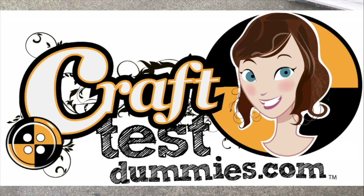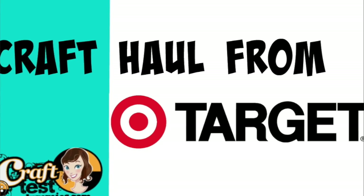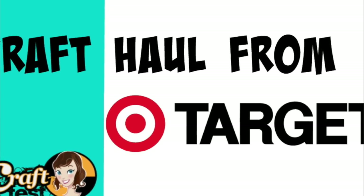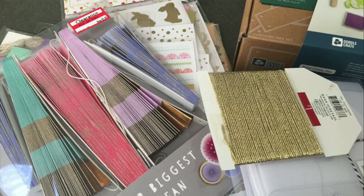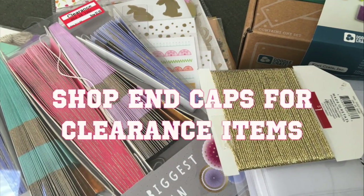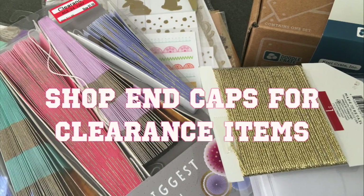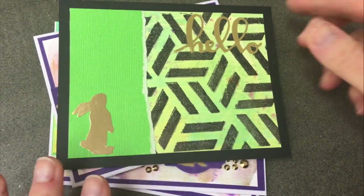Hey crafty friends, this is Jenny from crafttestdummies.com and today I'm sharing a craft haul of things I bought from Target. Some of these things were from the dollar spot and some were in the clearance section. Little hot tip: if you go to the end caps at Target you will find things that have been discontinued and they're great buys.